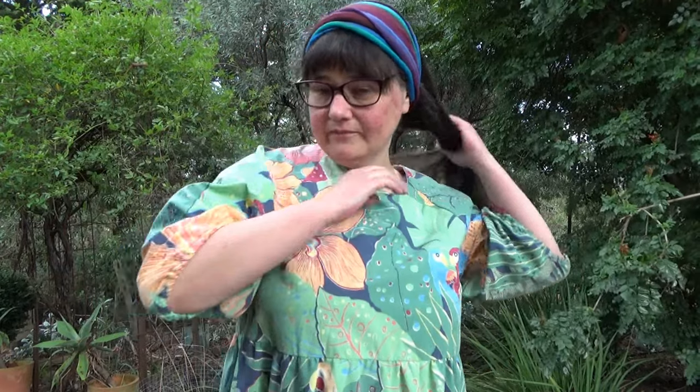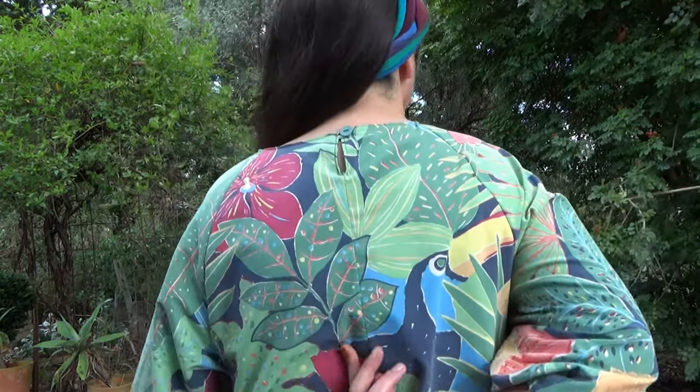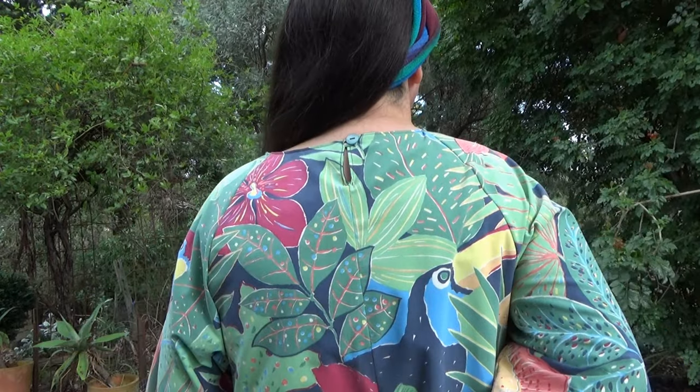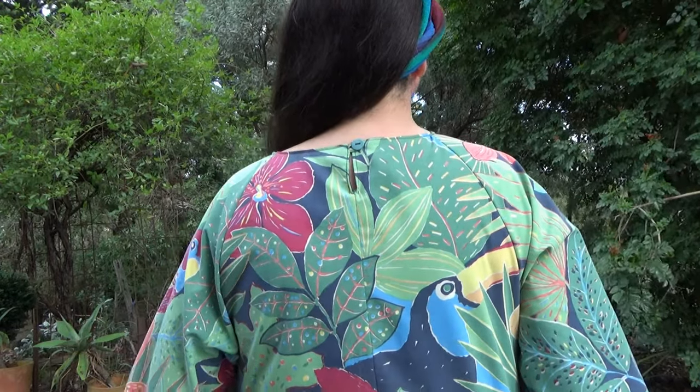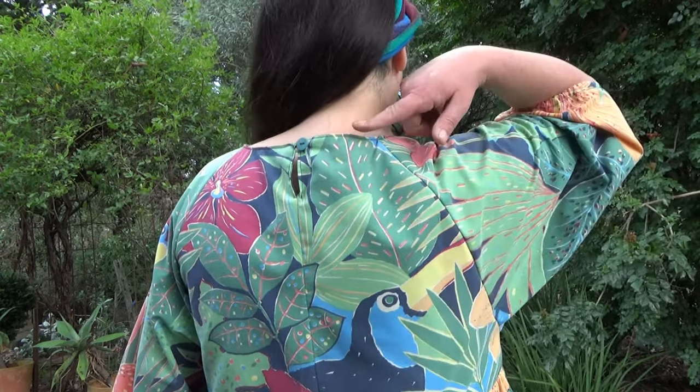I'll just get my hair out of the way — my hair's caught in my button. There we go. So you can hopefully see this seam down the middle: it's not perfectly pattern matched but it's not far off, and it's the best I've done. And then the loop and button at the top, which is actually optional — some reviews online say you can just leave that out and sew straight up the back, and it will still fit.